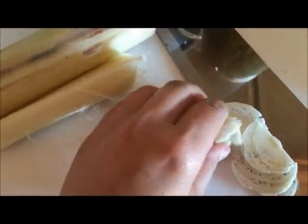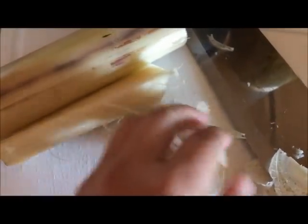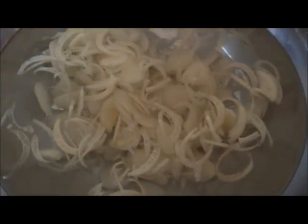You will need to slice it very thin, and after you slice it very thinly, you will need to soak it in water.